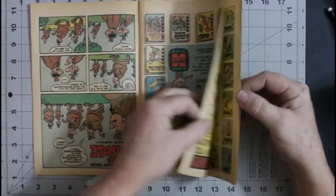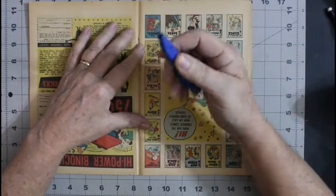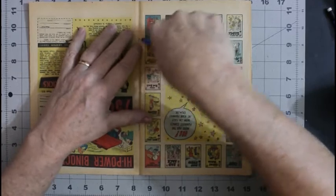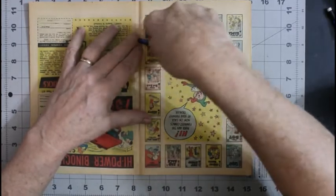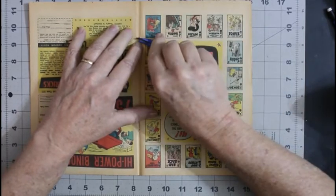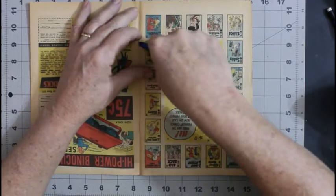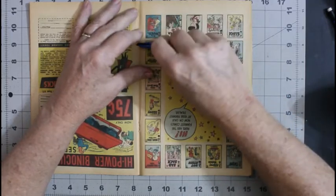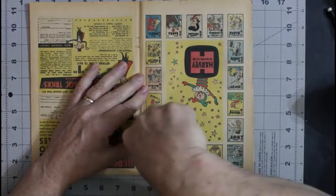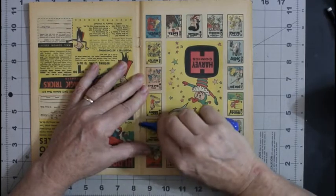Let me find the center so I can get to the staples. There they are. We'll use this staple tool that I got from Rick Morgan. I don't know if he has any of these left, but it works pretty well. I meant to get another tool that he has for working on the staples and making sure they're straightened, but I forgot, so I'll have to get that next time I order from him.